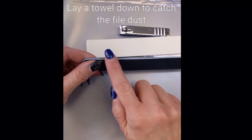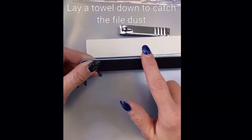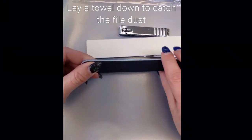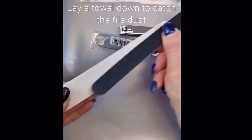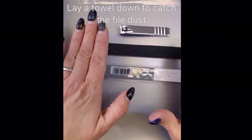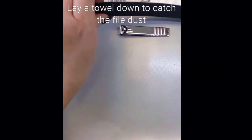When you get a new nail file, you want to — what they call — score the edge or season the edge, because this will give you a paper cut if you do not soften this edge. So take another nail file and just soften the edges so that when you use it — I'm going to show you how to use these nail files to remove your gel nails.